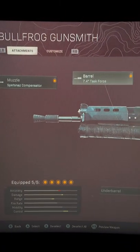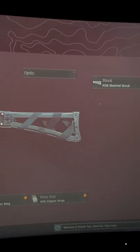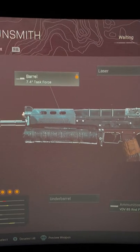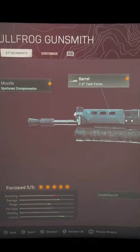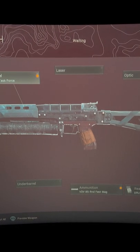Welcome back. Today I've got the best Bullfrog loadout for you in Call of Duty Warzone. This is exactly what you need to be using: the skeletal stock, the elastic wrap, the 85 round fast mags, the task force barrel for the damage, and the Spetsnaz compensated — just while the suppressor is being fixed. Try this out, let me know what you think, and I'll see you in the next one.